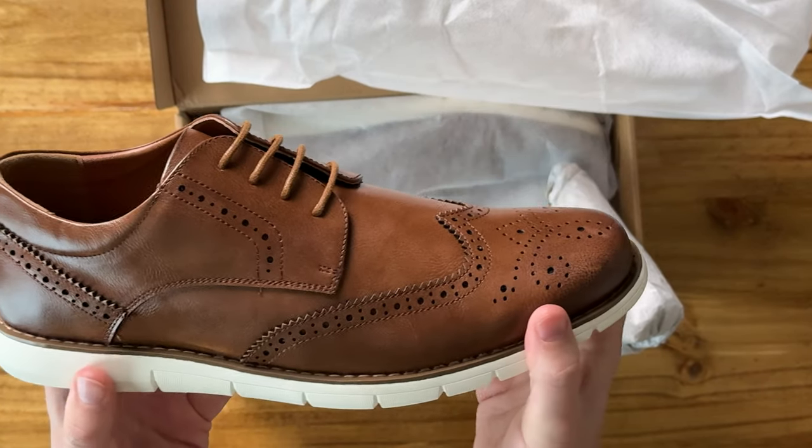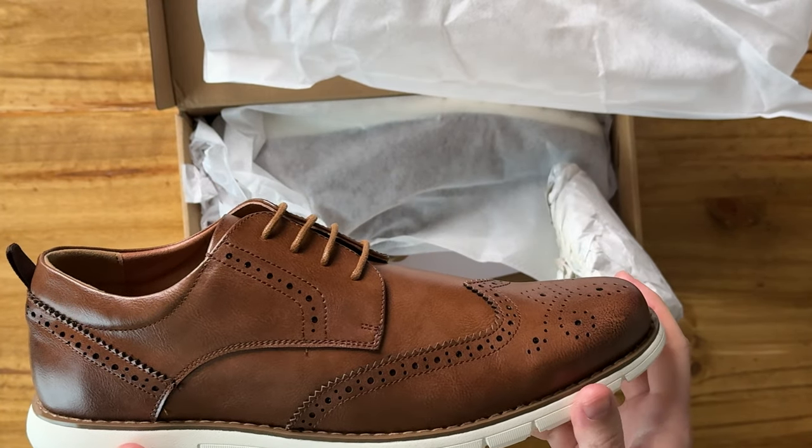So overall these shoes are really cool. If you're looking for something like this, I highly suggest checking these out.